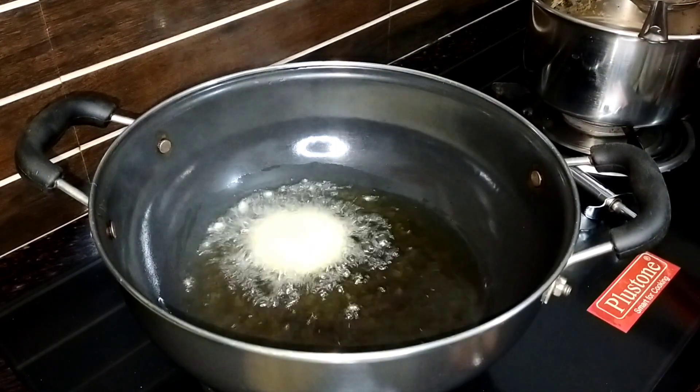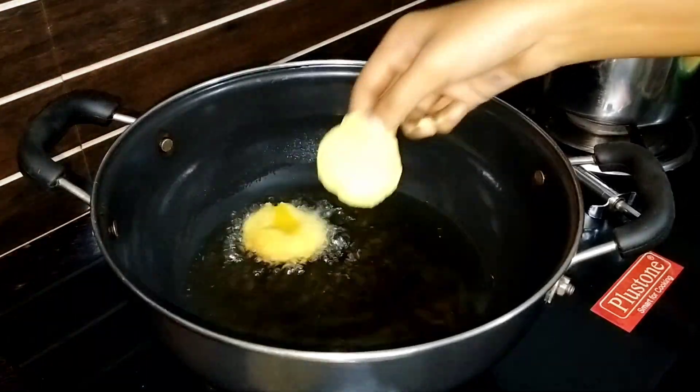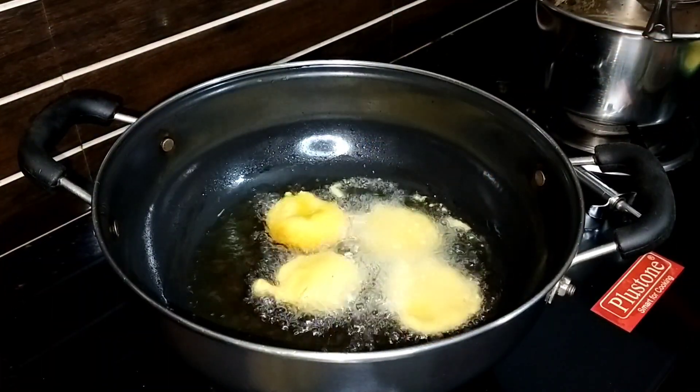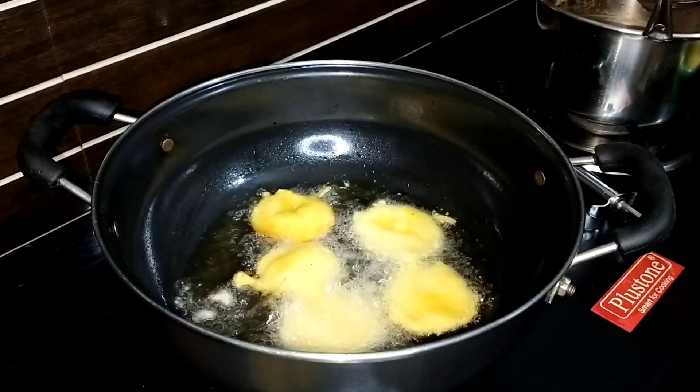Aur uske baad jab tel bahut hi achhe se garam ho jaye, to usme is tarah se saari lauki ko daal dena hai. Aur agar jab bhi aapko kuch aisa chapat pita sa khane ka man kare, kuch crispy sa khane ka man kare, to aap is tarah se is recipe ko bana ke ready kar saktayin — bahut hi jyada tasty lagta hai.